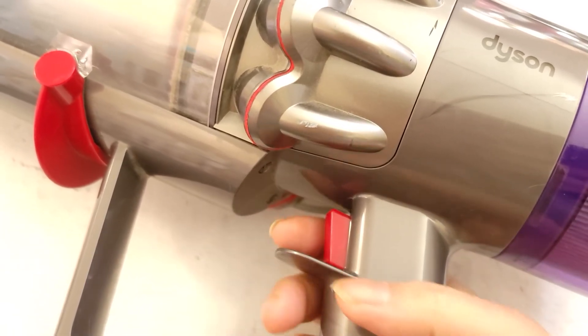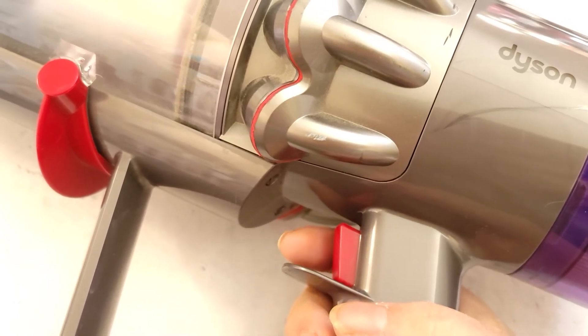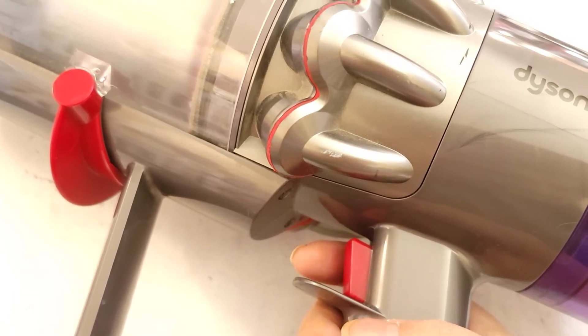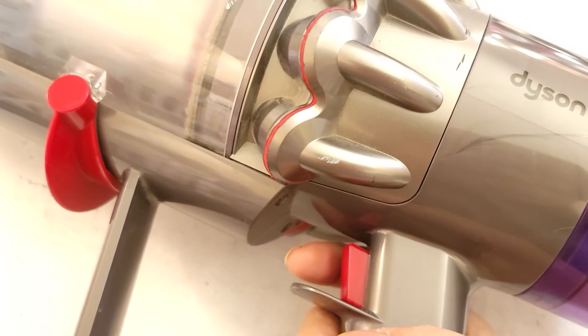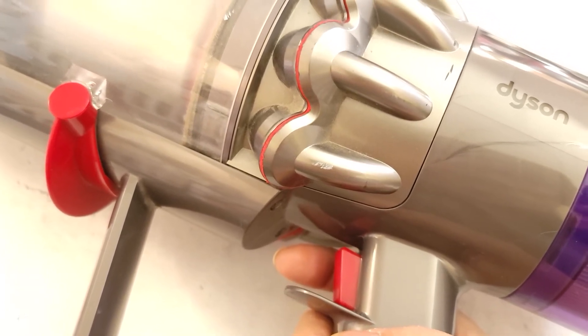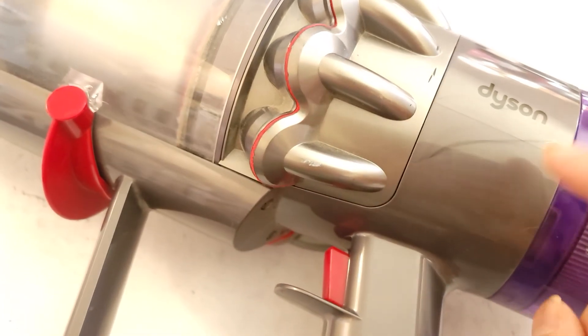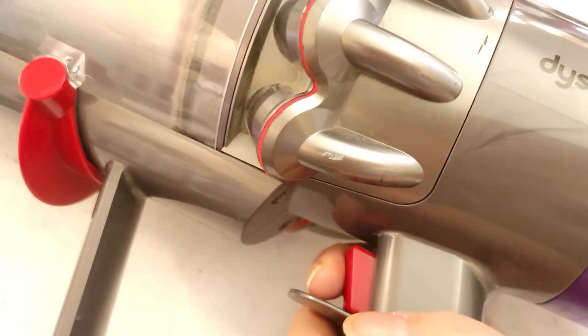Just an FYI — there's a trigger problem and it's only been a little over two years. My two-year warranty expired on December 21st, so I'm not sure if it was worth the $700 plus now having to pay another $100 for the replacement part. Something to consider when looking at the Dyson.